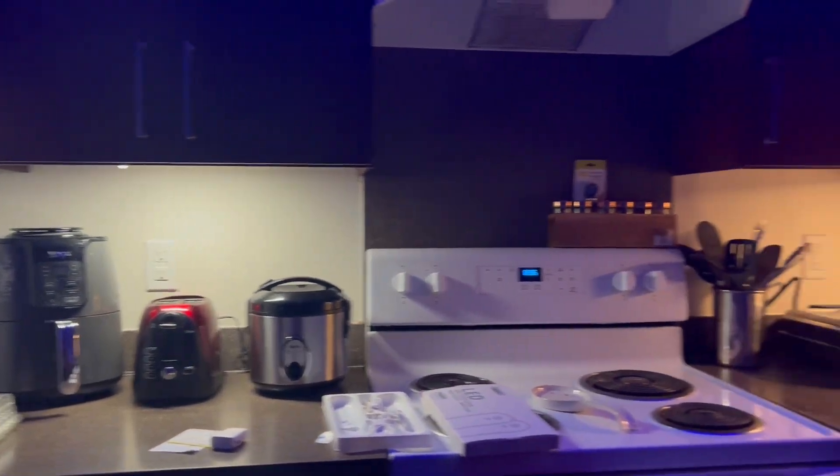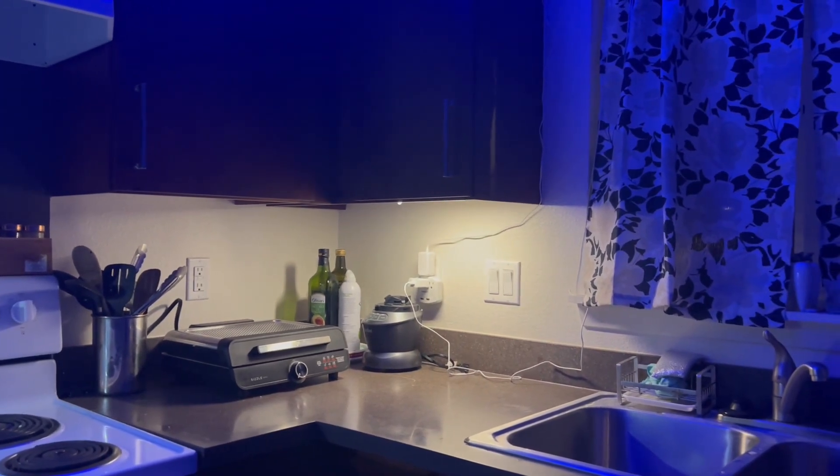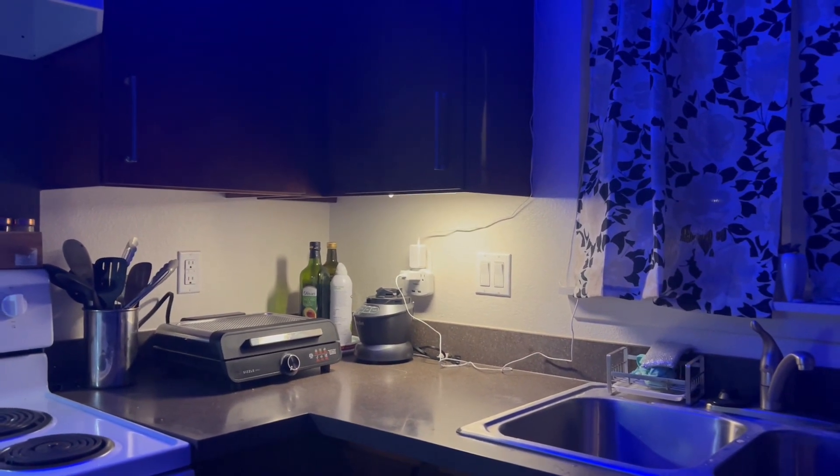This is the end result and I'm really loving it — looks really nice. Now just testing the sensors again — it's really good. There you go.